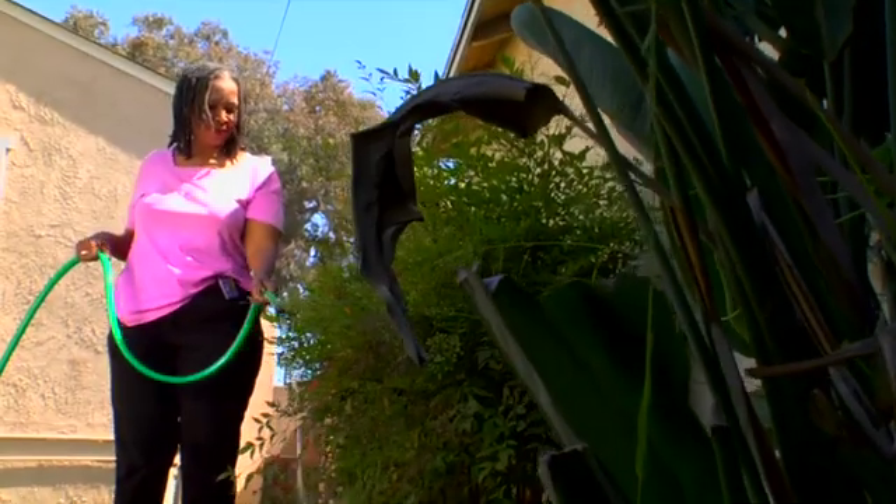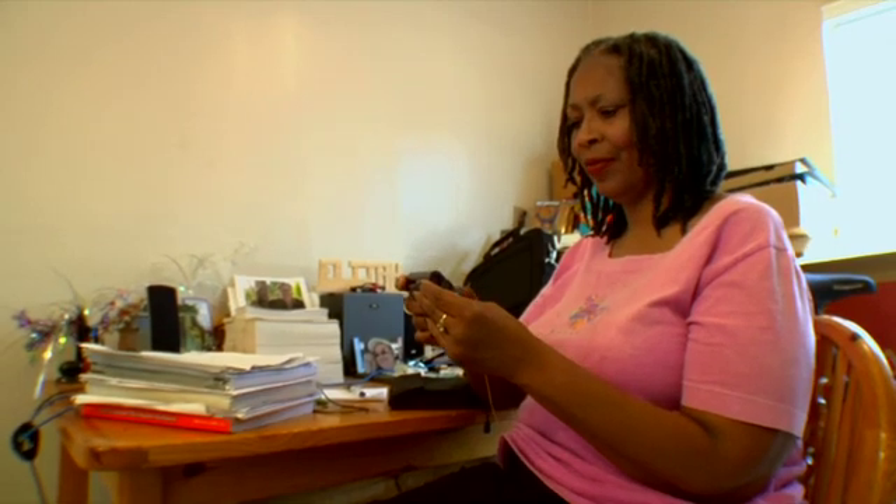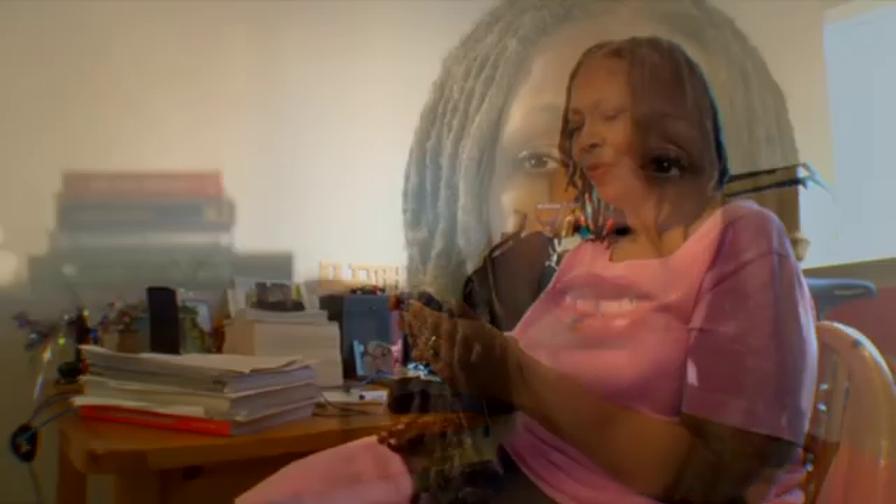I like the MiniMed because, for one thing, it is small — it doesn't take up a lot of space. I can wear it in more than one place on my body, and above all, it helps me keep my sugar at a more normal level.